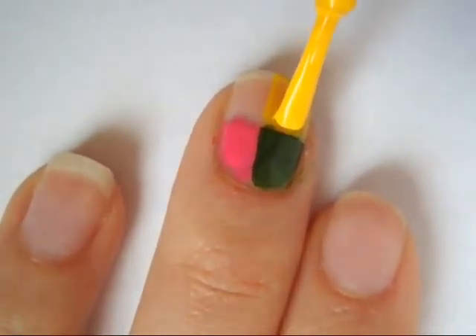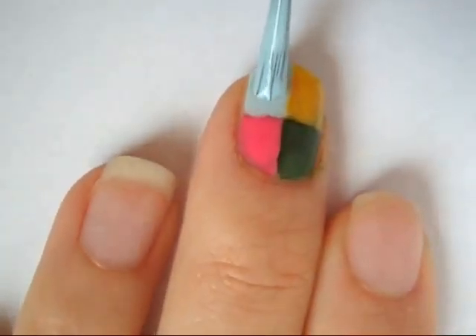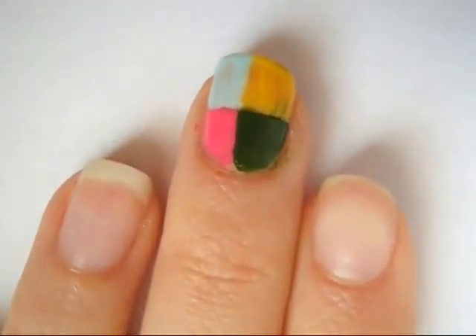Then on the top right hand corner, paint it another color and then repeat the process for the top left hand corner. This may require 1-2 coats.